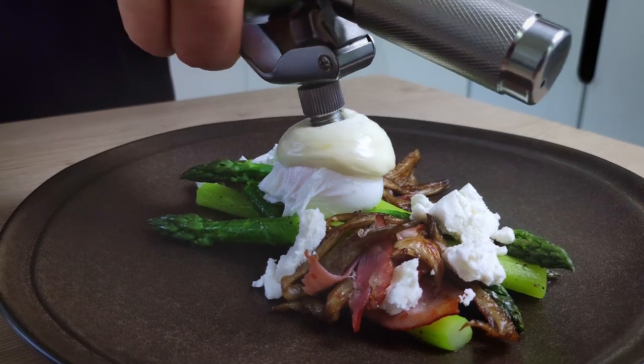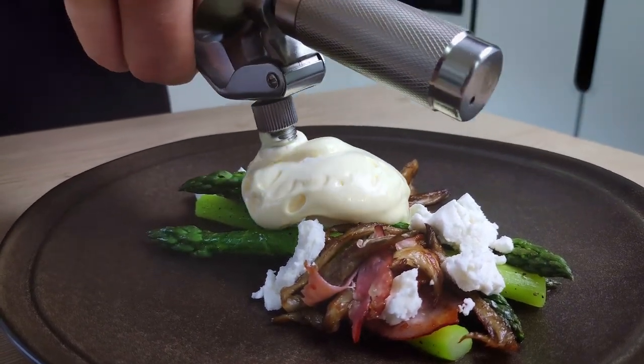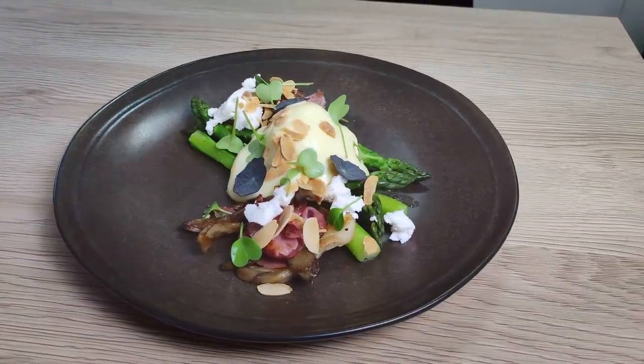Hello everyone. Asparagus is in season, so let's use it for something. Today I'm going to show you an easy fine dining recipe with green asparagus, poached egg, hollandaise sauce foam, mushrooms, goat cheese and prosciutto. So let's save time and get started.